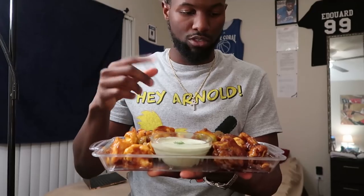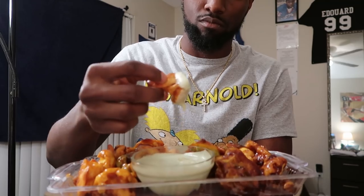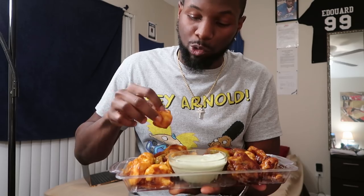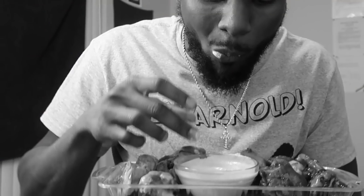Time for the taste test! That's the first time I tried the hot. I used to love Buffalo Wild Wings, and since choosing this lifestyle I was worried I couldn't have wings anymore, but this is a great substitute. Y'all gotta try this man. This ranch is delicious.